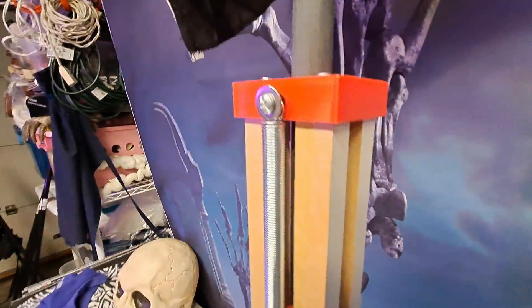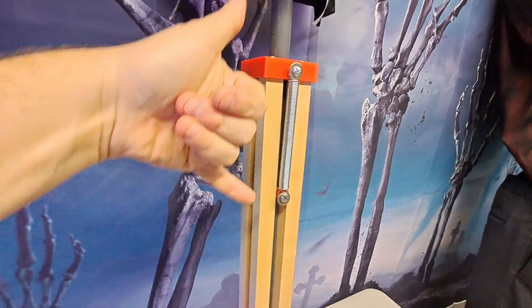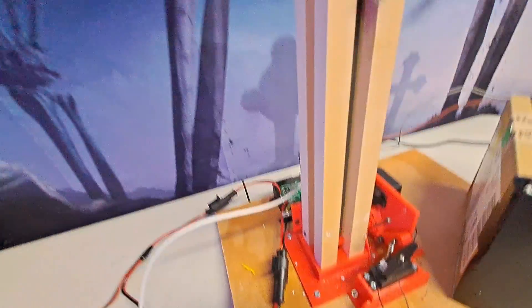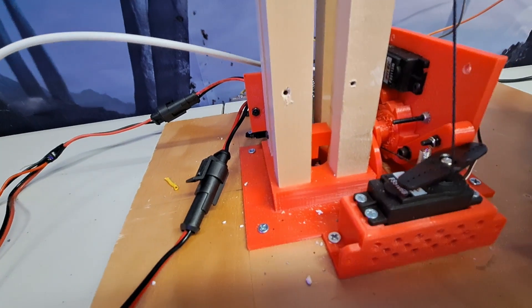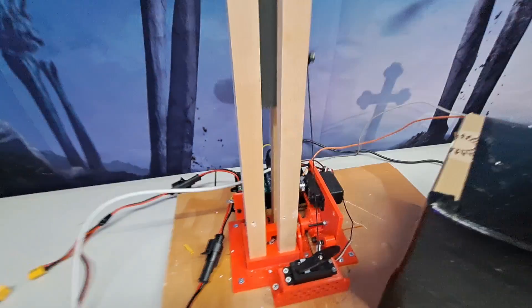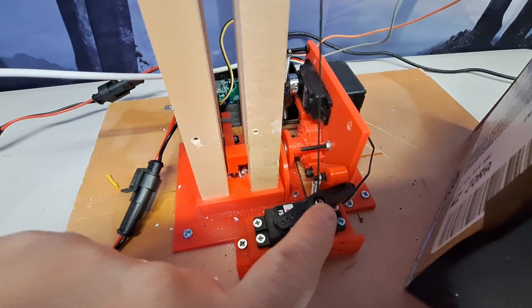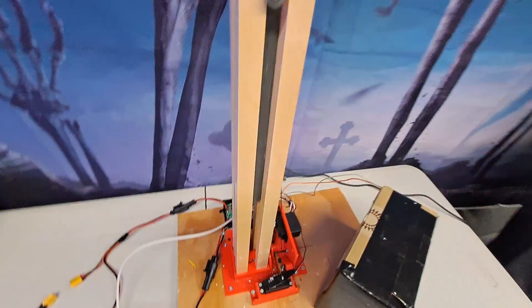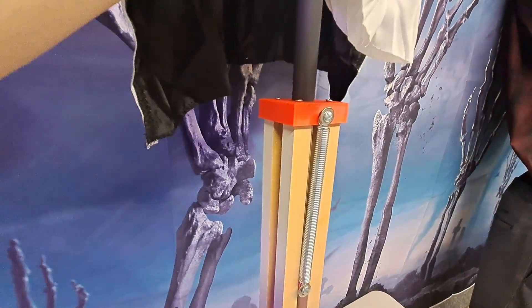I've got two springs — one on the front, one on the back — from Home Depot, about five inches long. The overall throw, pushing it all the way down until it hits the limit switch, is about 10 inches. There's already a little bit of cord wound around, and there's actually an issue — the cord is caught around the servo arm; we'll fix that later. If you just wanted a pop-up prop operated with a latch, you've basically got your mechanism: you push down against the springs, latch it at the bottom, then have a release cord.